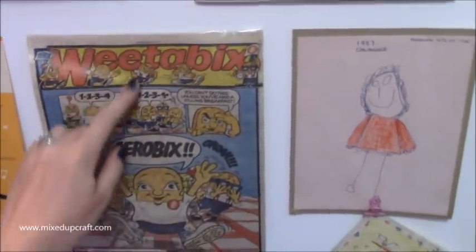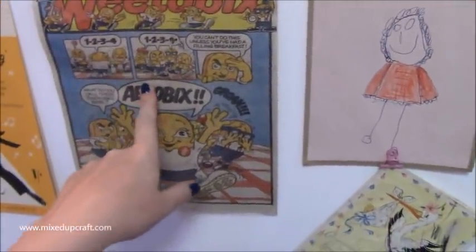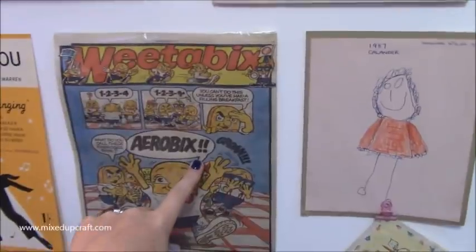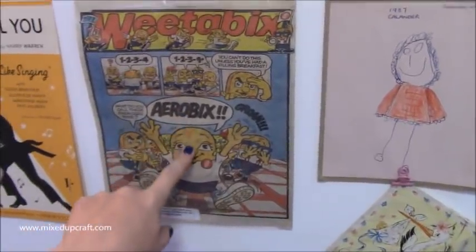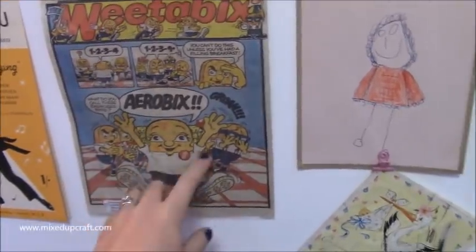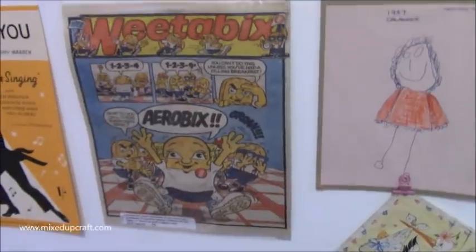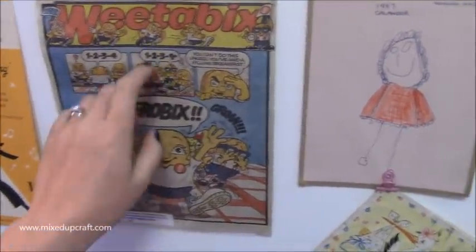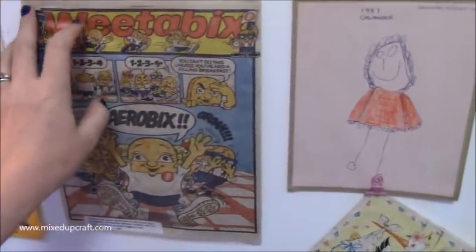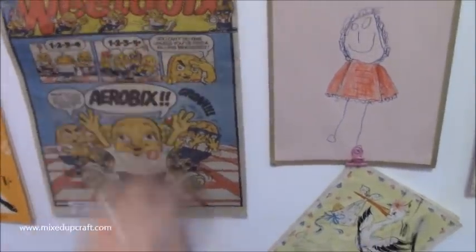Down here there's another piece of sheet music - just brilliant, Judy Garland and Gene Kelly, love it. Then this one here is quite funny - it's a really old newspaper advertisement for Weetabix. The long story short is when I was maybe three, my dad entered me into a fancy dress competition and made me a cardboard Weetabix costume - cut it, shaped it, everything - and I got stuck in it and cried my eyes out. It's something we always remember and my mum found this and gave it to me one Christmas.